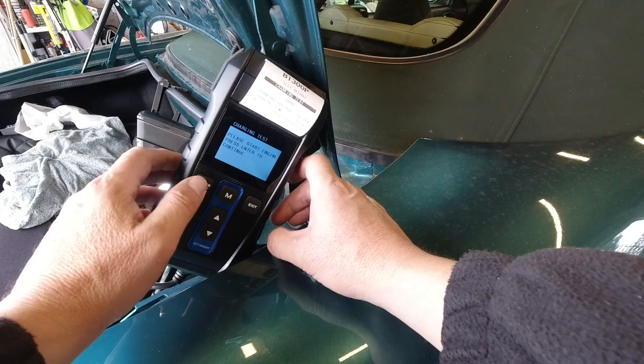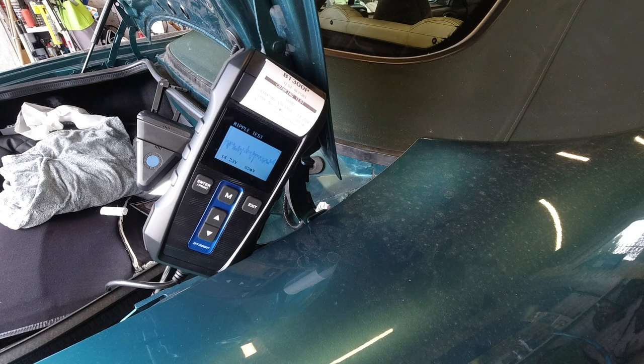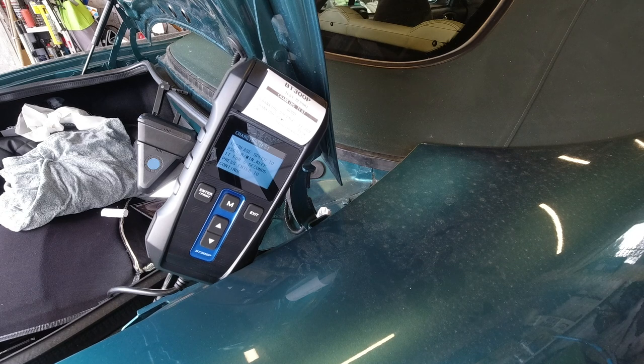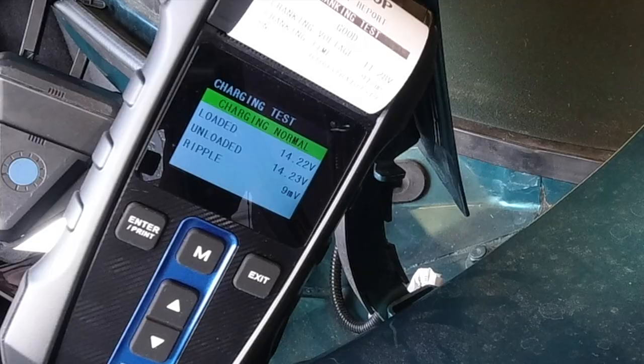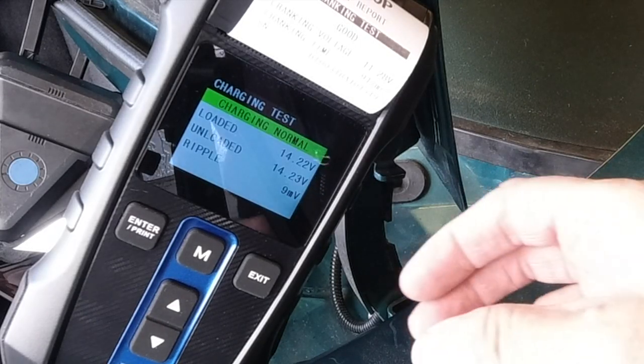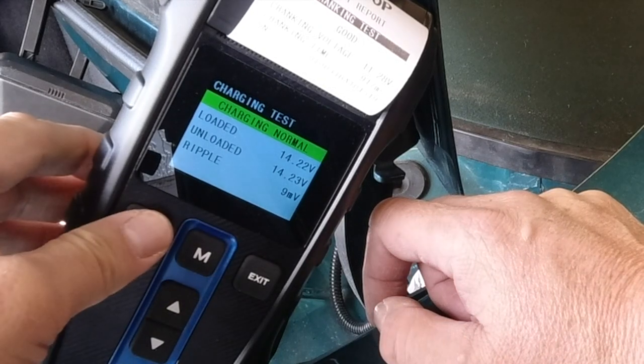For the charging test: start the engine and press enter. It runs a ripple test — presumably detecting tiny deviations in voltage — then asks to increase engine speed to 2500 RPM for five seconds, then press enter. Results: loaded voltage 14.2 V, unloaded 14.23 V.